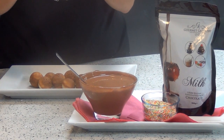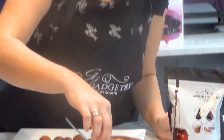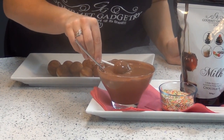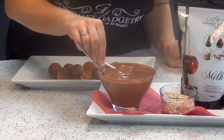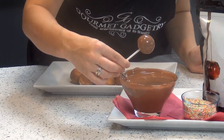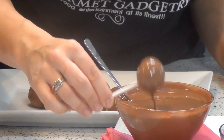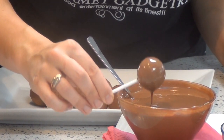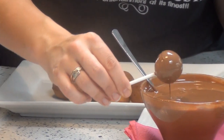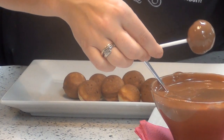You literally take your cake pop, pop one of the little sticks inside, dip it into the chocolate, making sure you're getting a nice even coating. As you can see, it's coated the cake pop absolutely perfectly. Now give a little tap on the side just to get rid of any excess chocolate, and just roll it to make sure you capture any drips.